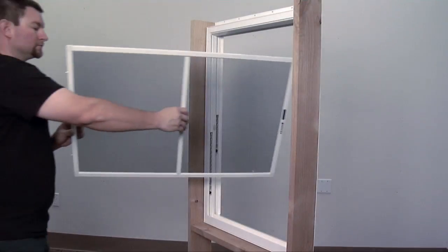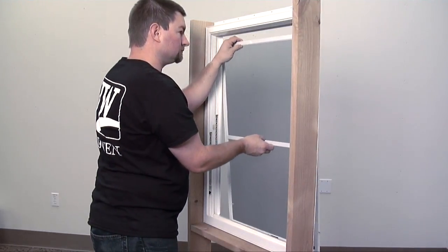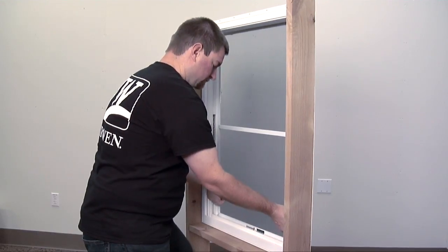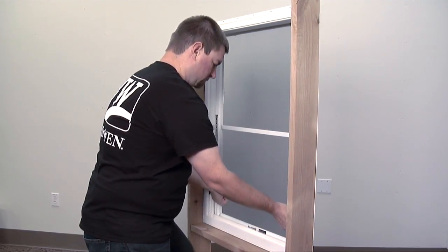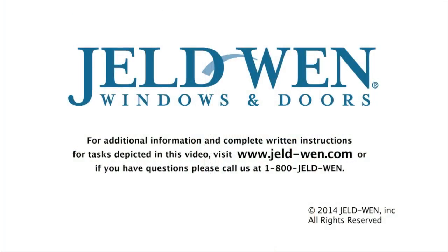To replace the screen, pass the screen through the window opening, then slide the upper part of the screen into its track so the top pins seat into the holes. Pull the bottom of the screen in and seat the lower part of the screen into the track. Pull the spring-loaded pins out, then release so the pins lock the window into place.